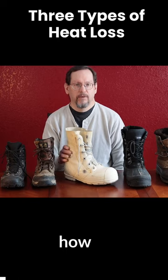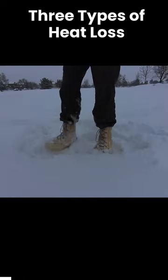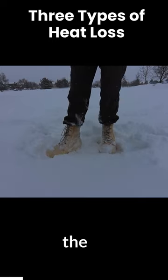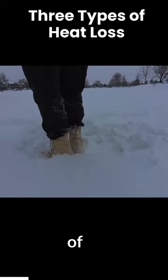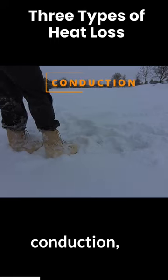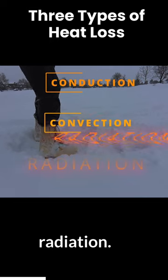Let's get into how this boot is made. I wanted to talk about how the bunny boot combats the three different kinds of heat loss: conduction, convection, and radiation.